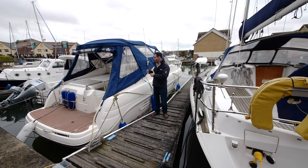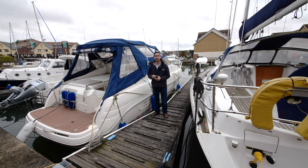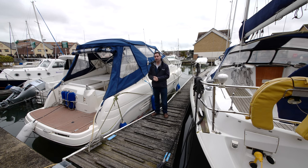We're going to start off in the cockpit and run through everything there is to see about this particular boat, which is a really nice example. It's a 1999 model with twin Volvo AQAD 31s — that's 130 horsepower each — and it's a diesel powered boat. So let's crack on with the video and show you more.